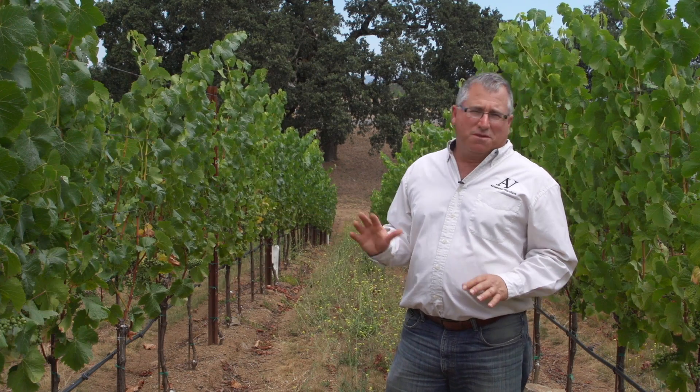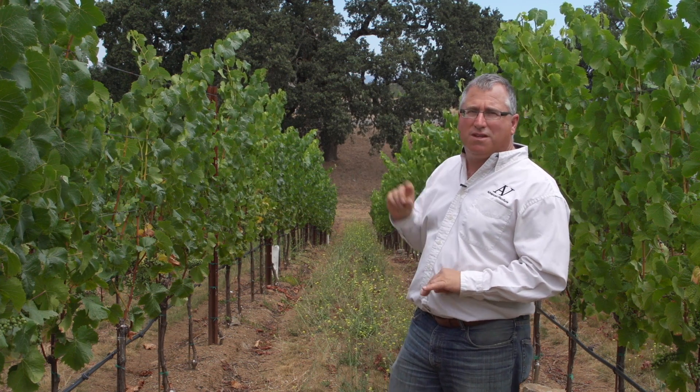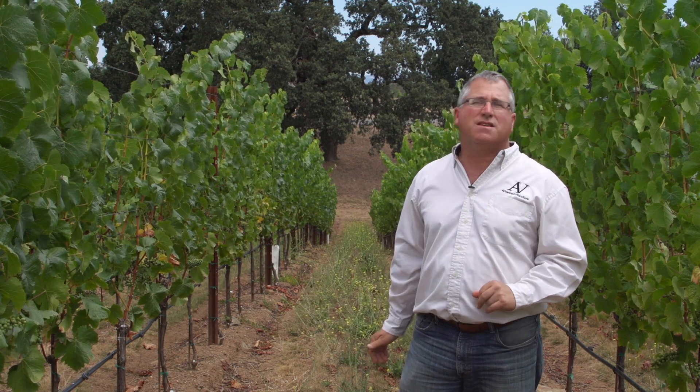When we're looking at visual symptoms in vines, especially shoot tips, it's important not just to look at one or two shoot tips, but to look at the collection of the shoot tips down a row, down the whole vine row, so we get the idea of what the collective condition of the vines are.